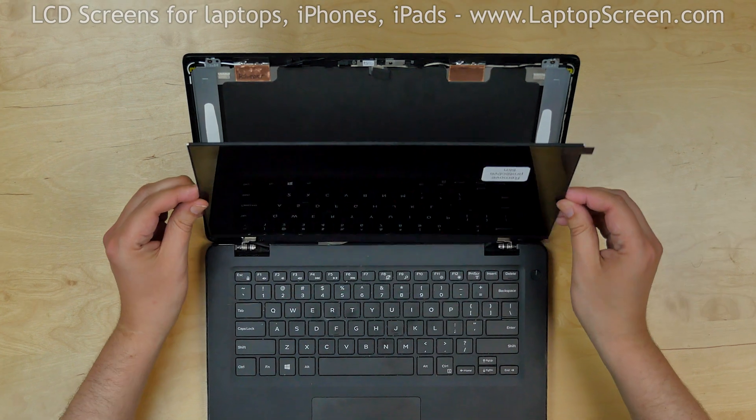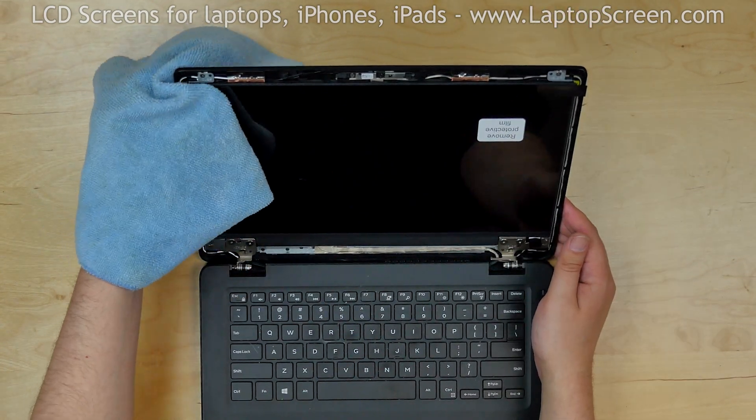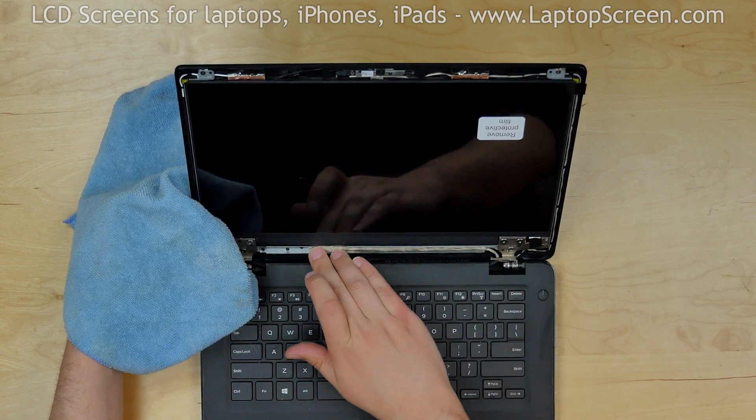Lift the screen up and using a fine microfiber cloth, apply pressure to the display along the edges to catch the adhesive. At this point the screen can be tested.